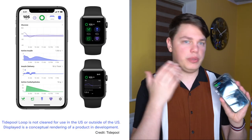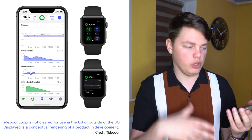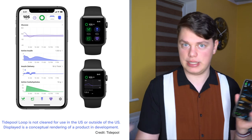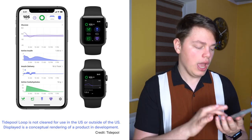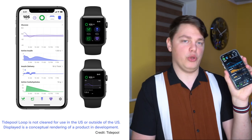They've also publicly said that two unnamed industry partners have signed up to Tidepool Loop, meaning we will soon be adding two more lines to Tidepool Loop's partnership diagram. The app itself will be heavily based on DIY Loop, because that's the whole point. If you want to learn more about Tidepool Loop or even donate to the project, links will be in the video description.